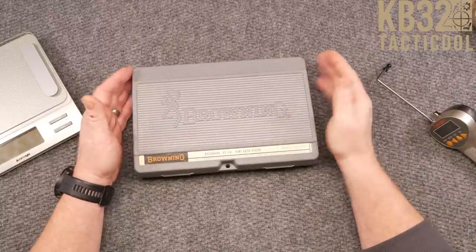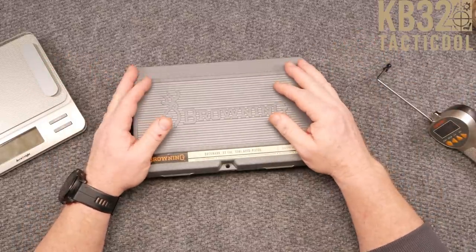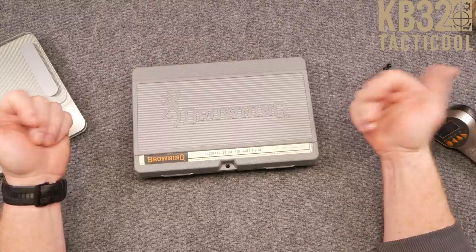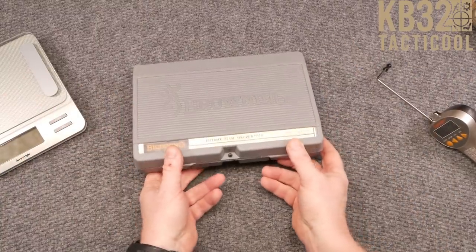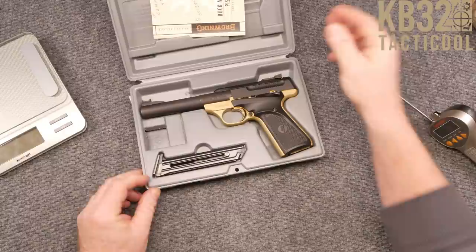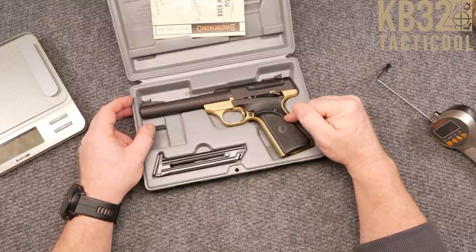I've gotten into the .22 semi-automatic pistols — it's kind of fun. In a couple weeks you're going to see some really cool videos coming out based on this. I'm not even sure if I'm going to shoot it, but let's go ahead and open the box because it really is cool. It did come with two additional magazines. Ladies and gentlemen, this is the Buck Mark .22 pistol — this is their Hunter or Camper style.